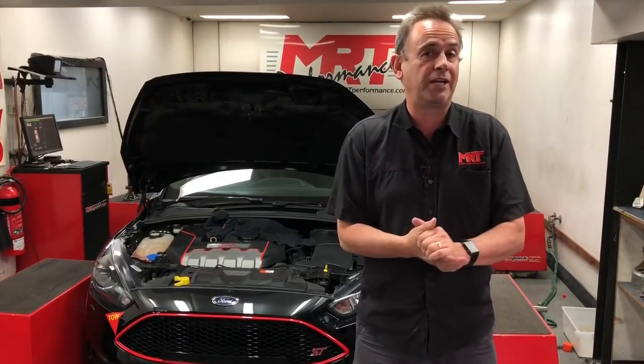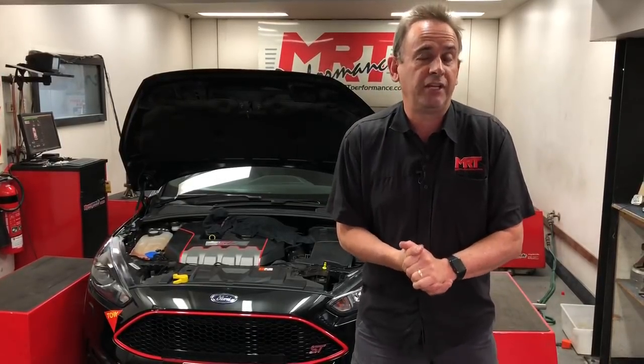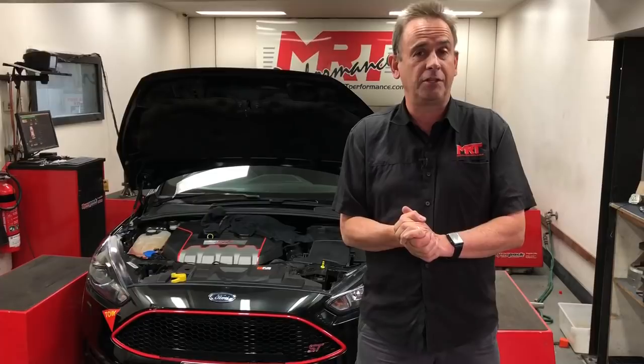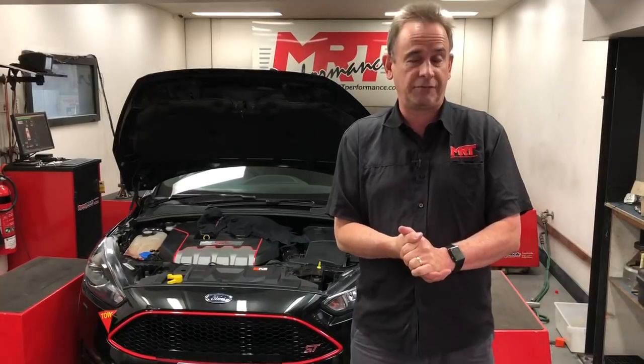So stay tuned, we'll give you some more updates on this car soon. We're about to do some more testing on the dyno and we'll get this video back out to you with more updates after this one. Be sure to follow us on Facebook, YouTube, Twitter and Instagram, subscribe, and share this channel — we'd love to hear from you. For now, I'm Brett Middleton, thanks for watching.